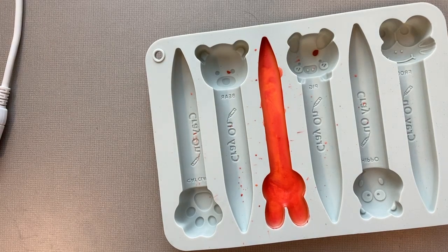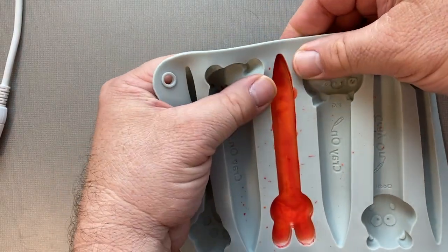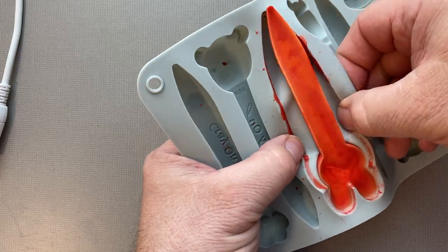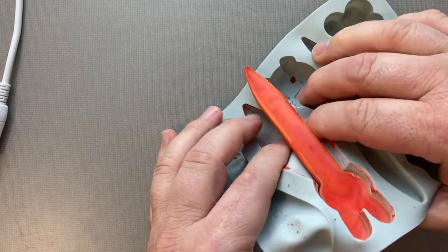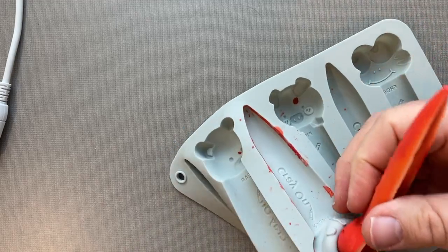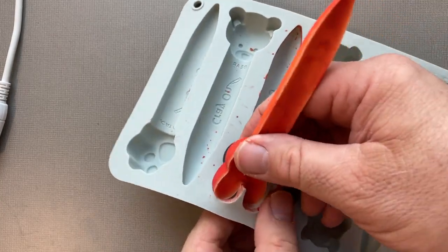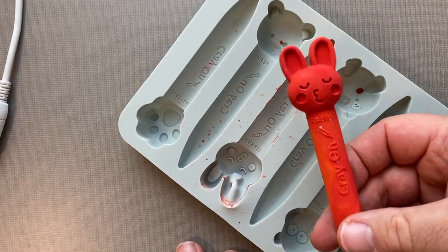I re-melted the crayon because I had broken the neck when I tried to take it out too early. Now I let it set and we're going to take it out. I just wonder how hard it is to take out all of them — you basically have to do this, messing with all of them at the same time. I could have mixed in a few more crayons to get it full size. I do wonder if I should use some Pam or baking spray. And there is our crayon!